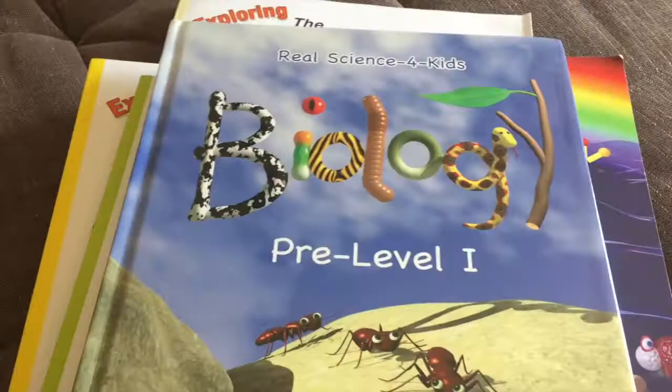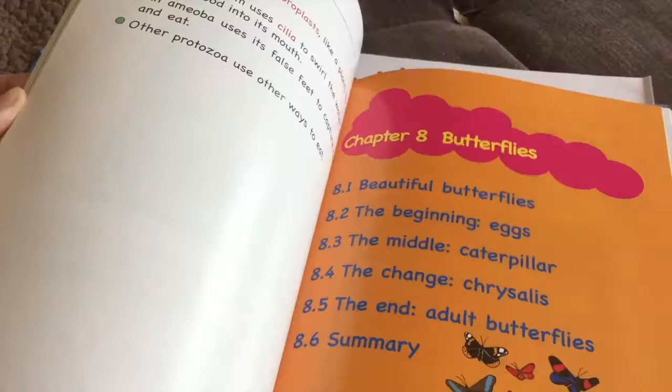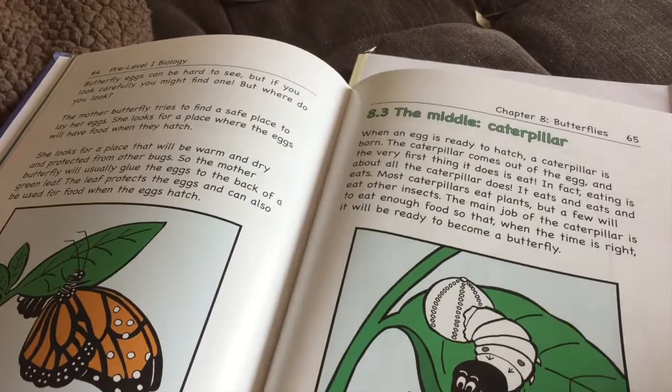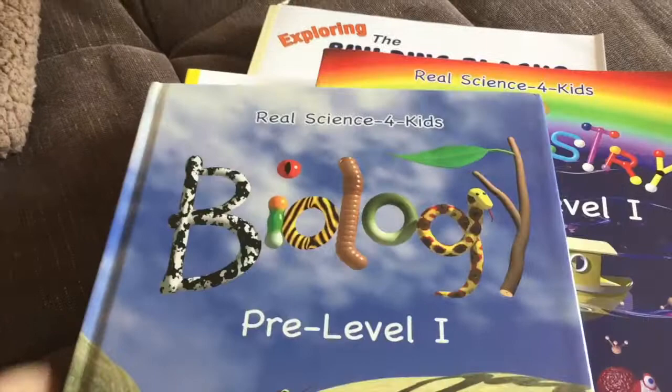One thing you'll notice with these books is there are a lot of pictures. The sections are broken up so they're not very long — you can do one a day, or break it up in a ton of different ways to make it easier. This is the basic text, and this is how the texts look in the Focus On series.